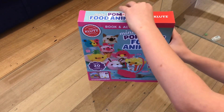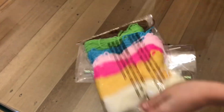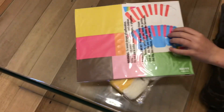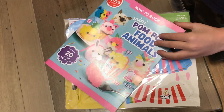Let's see what's inside. There's some craft, and there's the slushie box. There's some wool, some cardboard cutout shapes, and there's an instruction manual. Let's start making it.